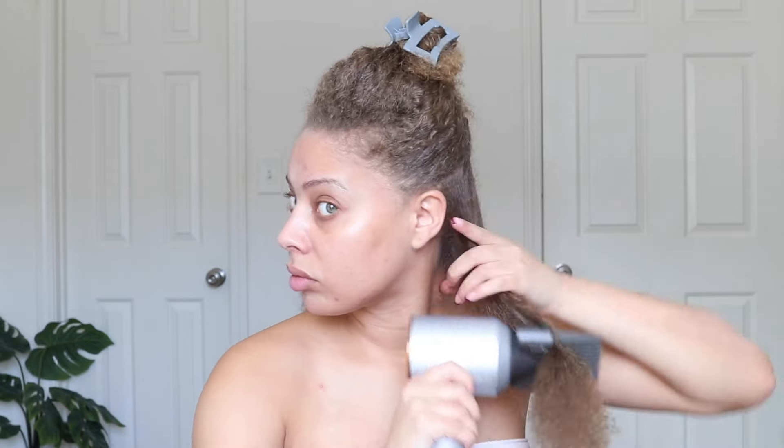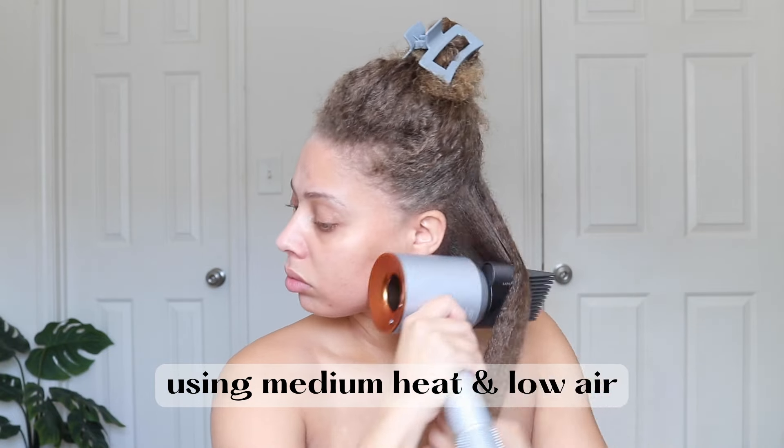We're going to start by taking our first section — it can be a relatively big section, this is kind of the size that I do all over my head. Take some of your heat protectant of choice and put that all over your section. I like to focus some on the ends because that is the most brittle, heat-sensitive part of your hair. I'm going to use medium heat and low air — that is enough to get my hair pretty flat and straight. Once I'm done blowing out a section, I just twist it up to keep it out of the way.